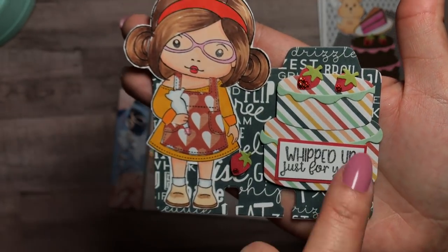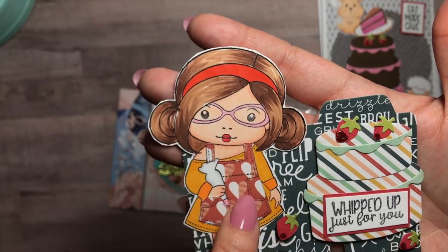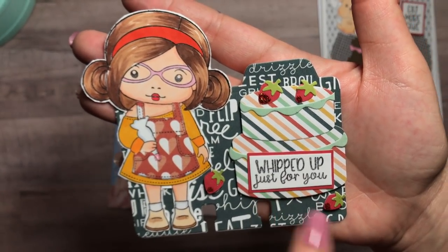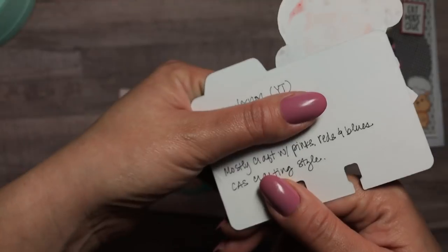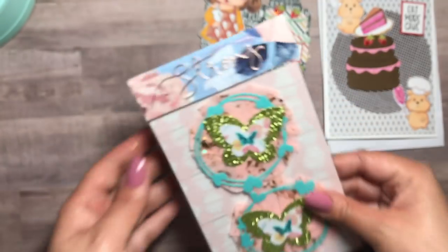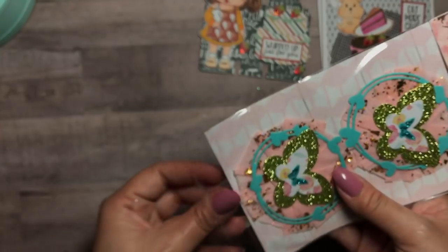Look at the strawberries — she popped them up! She colored her very nicely — her hair, her face — and then paper pieced the little apron. Oh my god, her dress is off the shoulder! How cute is that — 'Whipped up just for you.' Adorable! And that is her name there, I'm just covering up her address. It says she likes to mostly craft with pink, reds, and blues. Super cute, girly. Thank you! And look at her rosettes — absolutely beautiful. I love this.